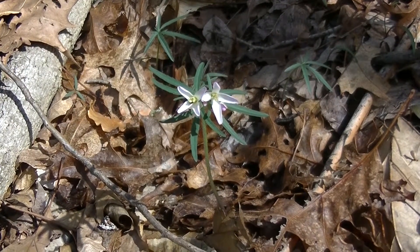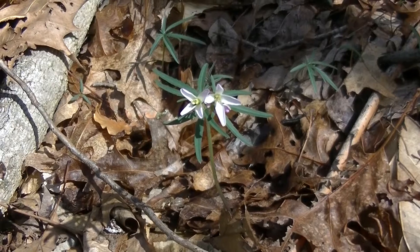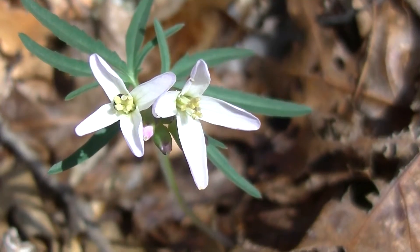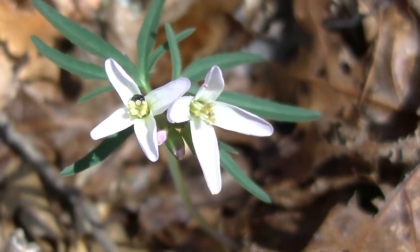The plant that you see in front of you is Cutleaf Toothwort. There are a couple ways that you can tell this. First and foremost, you'll notice these white flowers with four petals. The petals are kind of long, as you can see here.